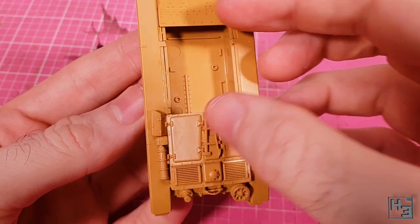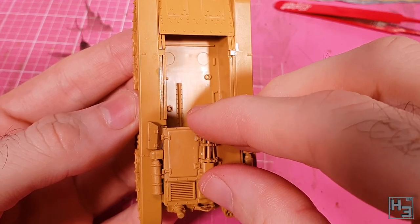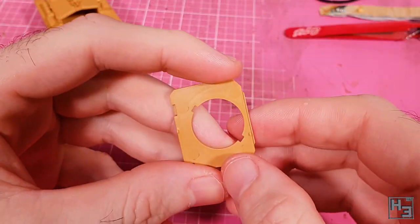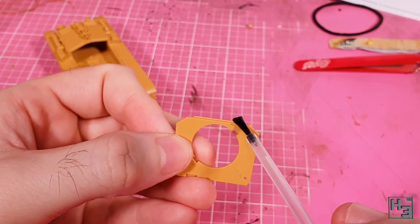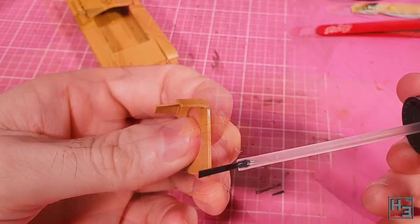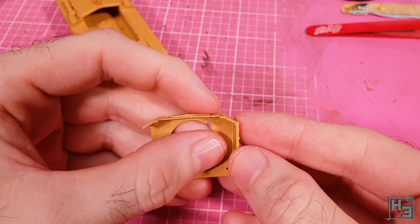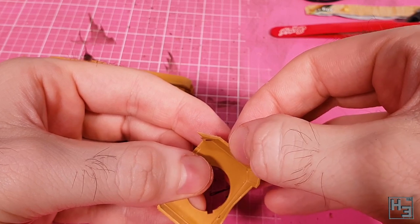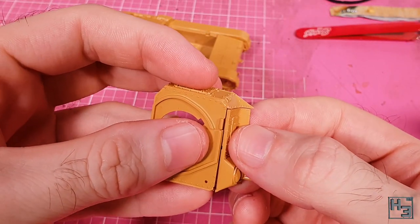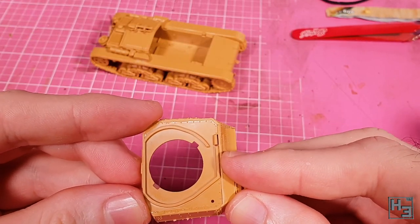Next comes a nice rack of tools which goes on the centre of the engine deck — it goes together nicely and looks really good. Some of you might prefer to leave this off until painting, but I'm pretty confident I can paint it with the parts installed. It's now time to build the fighting compartment. This isn't especially tricky to put together, though I would suggest taking your time and not rushing. The wall parts are glued to the top part and there are guides on the backs of the walls that help you line everything up. A little bit of test fitting and plenty of glue and the assembly is soon completed.